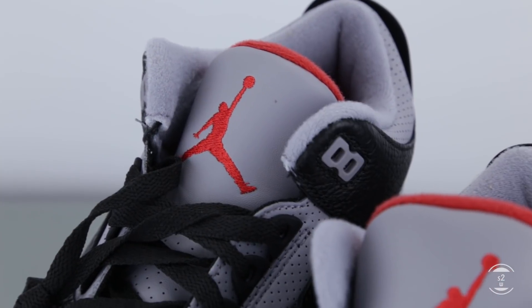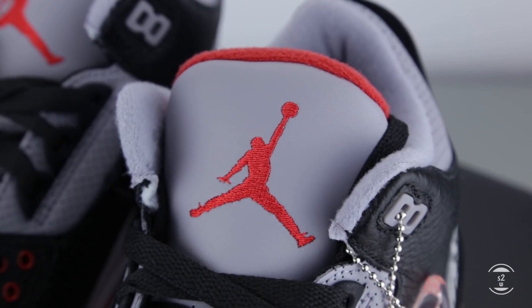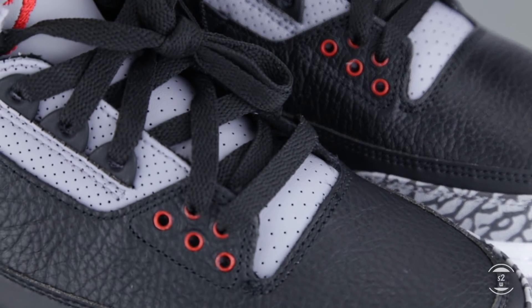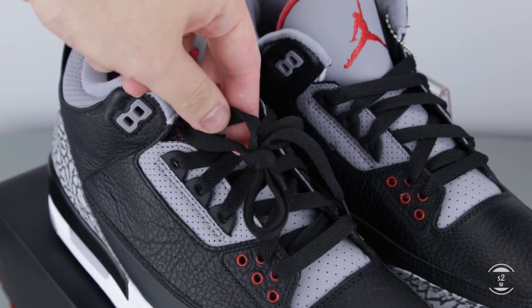Since we're on the topic of the tongue area, its surface is also embroidered with a large red Jumpman logo, with a red mesh lining peeking at the top and covering the internal backside of the tongue. The only other red detailing we will see on this upper are the eyelets found at the side, threaded with flat black laces that came with this model.